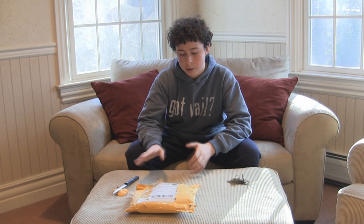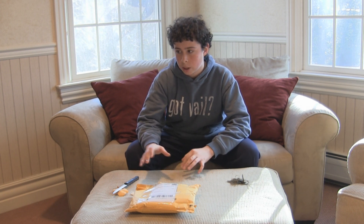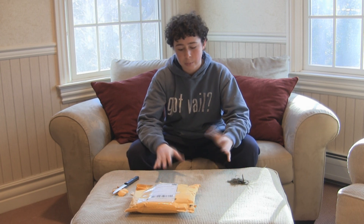One short clip from the seminar I did, and one clip from me testing out the jig in really heavy brush.